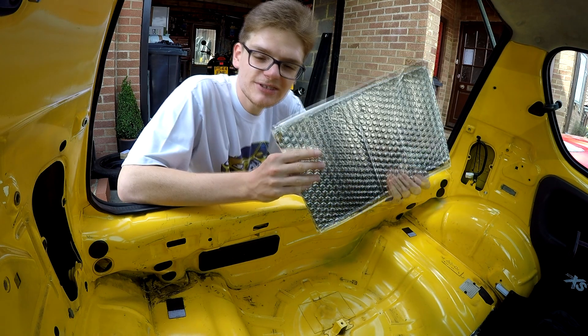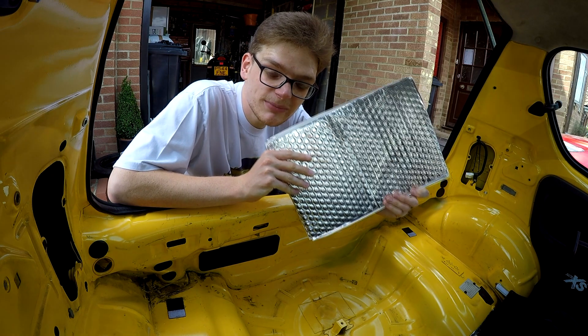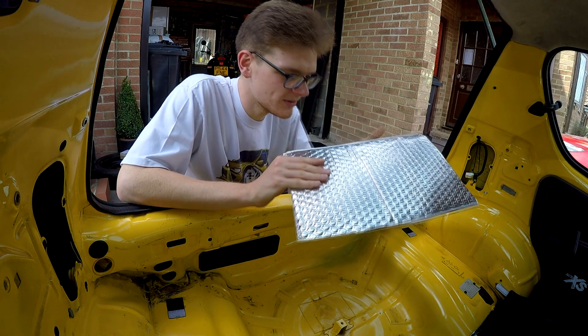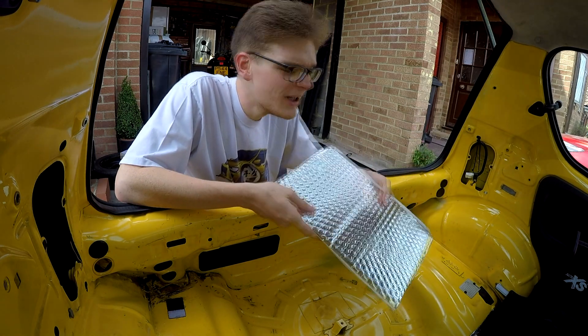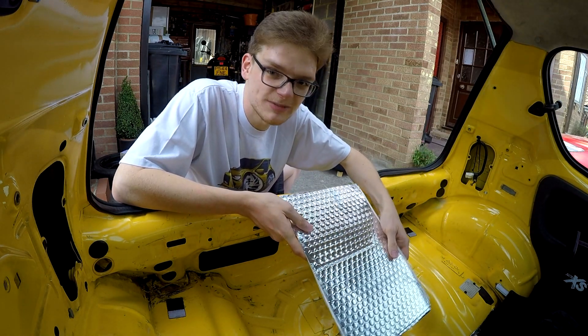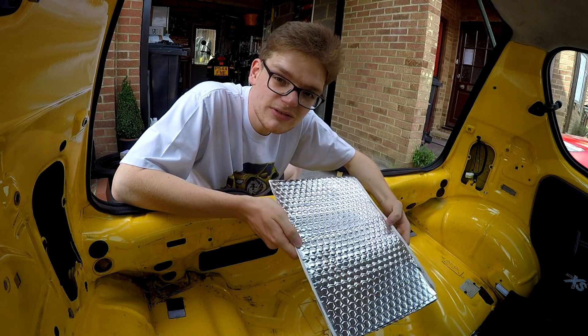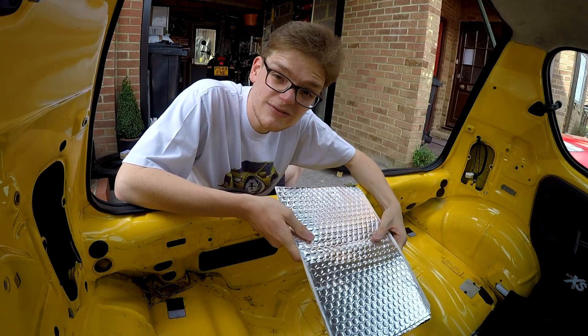Once again I've gone for Dodo Deadmat. I'm not sponsored by them, but I used it last time and it did what we can see to be a cracking job. So I've got 20 square metres of this stuff — I'm no way in hell going to need it to cover all this, but it's better to have too much than too little, and we already know how to do it. So without further ado, let's just have a time lapse of covering all of this over.